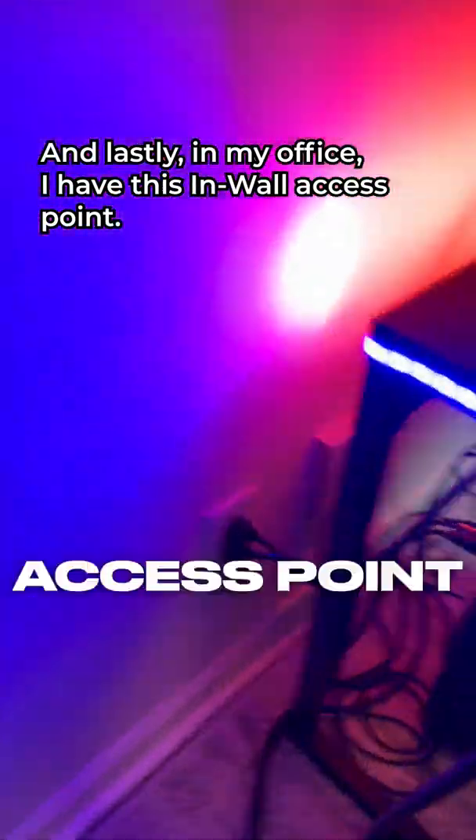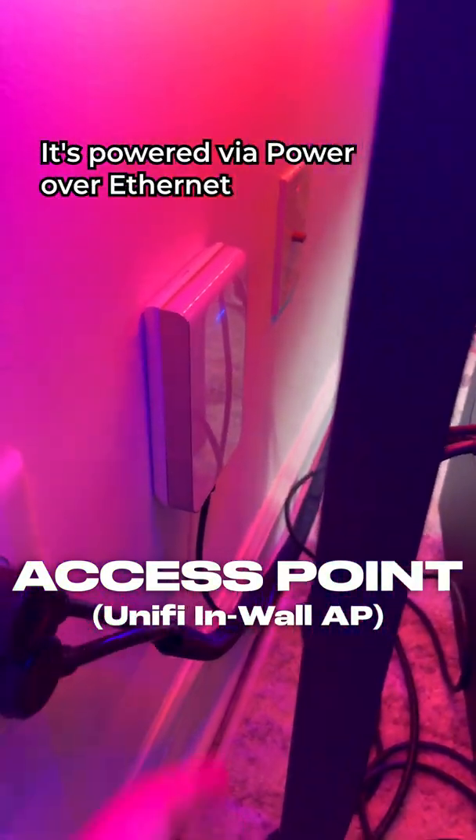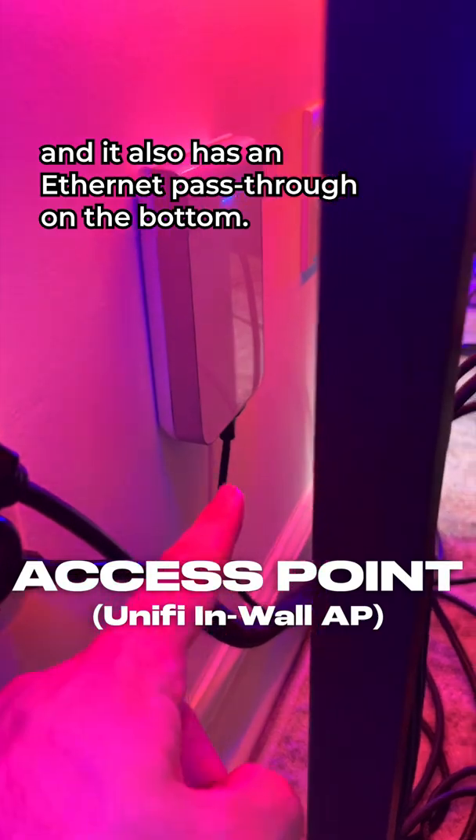Lastly, in my office, I have this in-wall access point. It gets ethernet through the wall, it's powered via Power over Ethernet, and it also has an ethernet passthrough on the bottom.